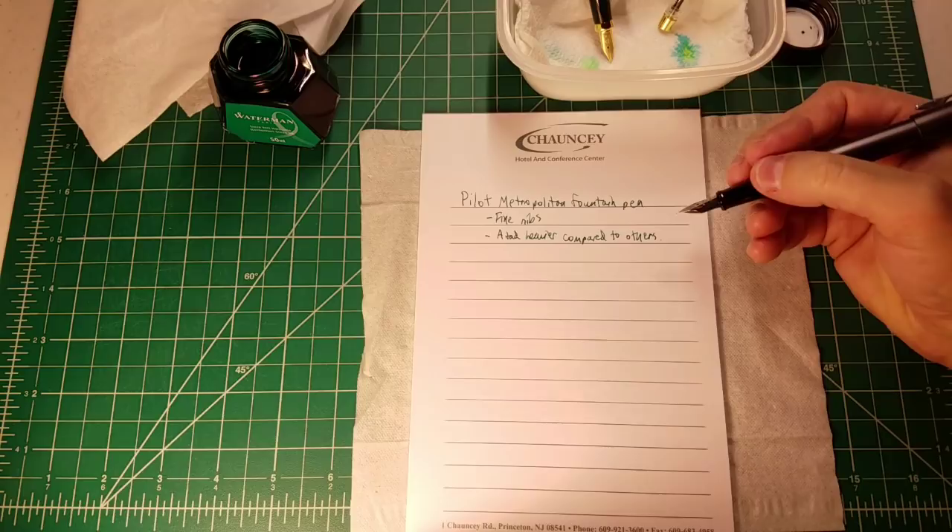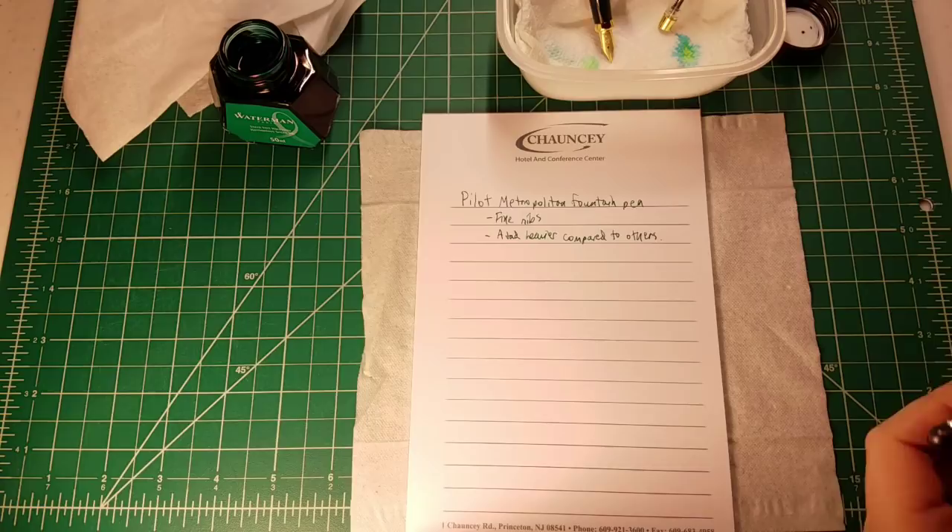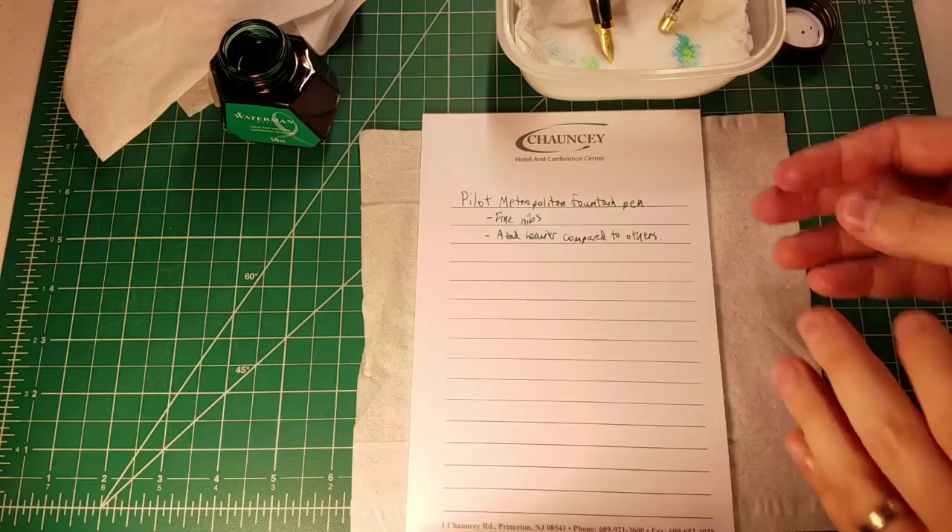If you really wanted to get into fountain pens on the cheap, you'd shoot for a Platinum Preppy fountain pen — just a few dollars online — which gives you the beginnings of a fountain pen experience. There it is: a successful filling of the Pilot Metropolitan. I didn't really make a mess — just a little bit of green on my finger. I'd call that a huge success.